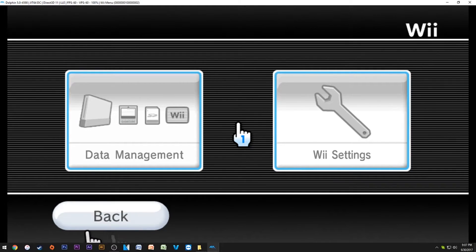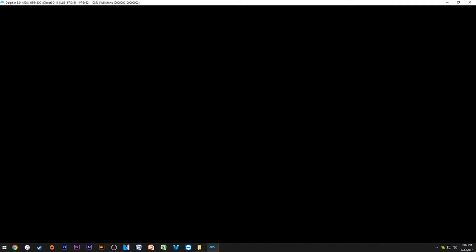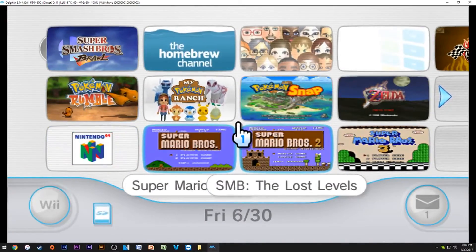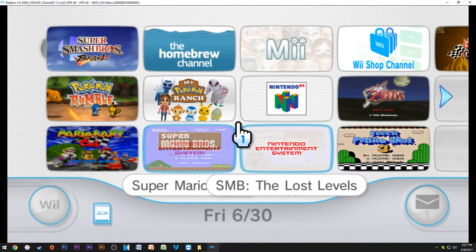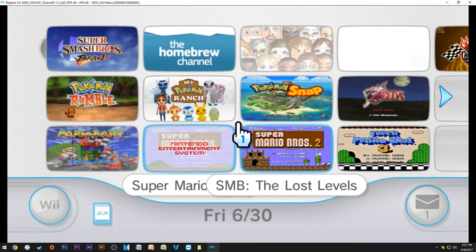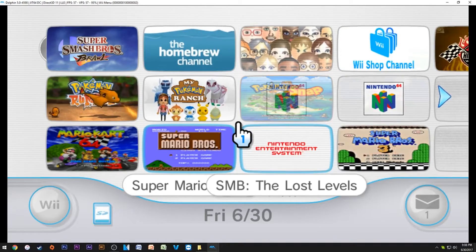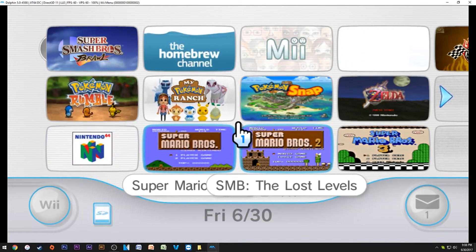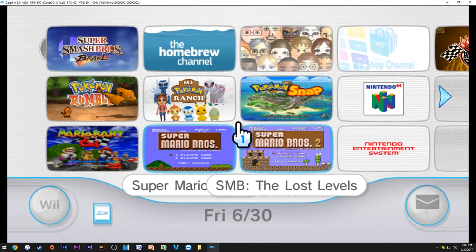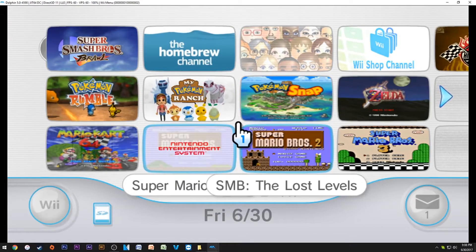The reason this is the best thing you can do is because it brings more compatibility with certain games, you'll have all your save files, the Shop Channel is available, all your old installed games — virtual console stuff — everything will be as if you were on your Wii. Best of all, you don't have to redo any save files.